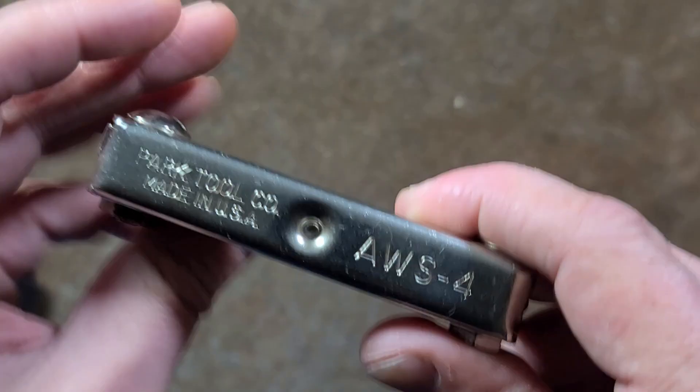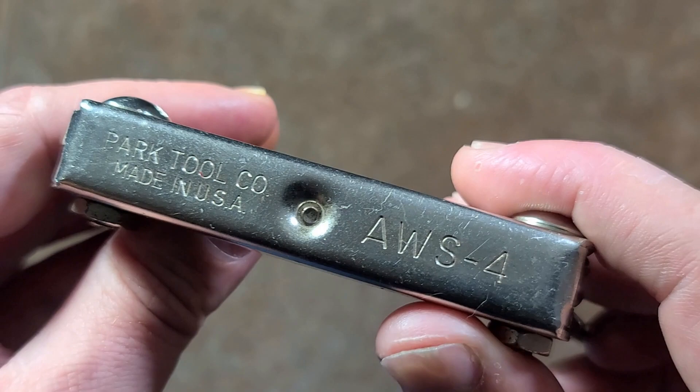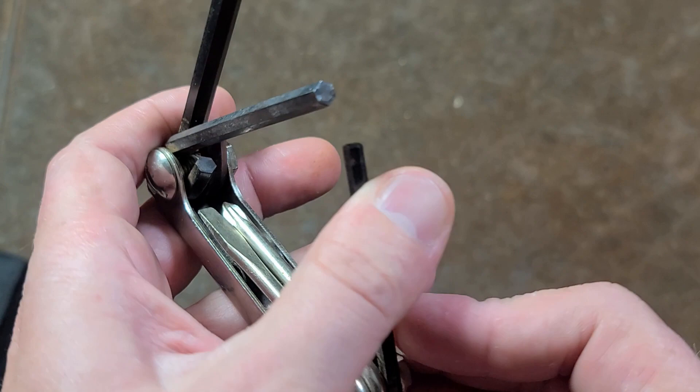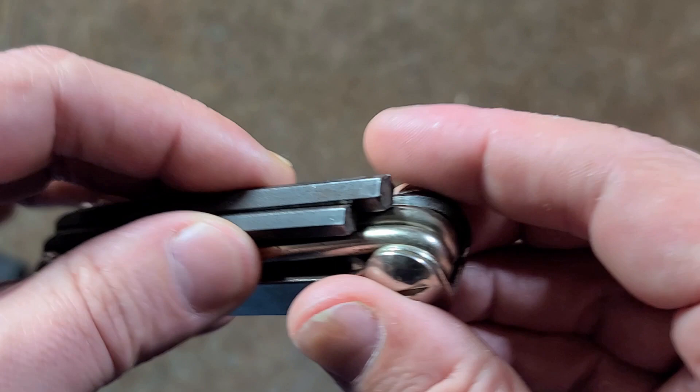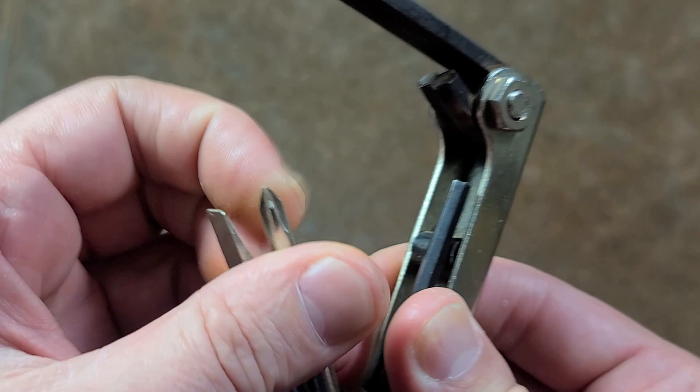Caddis Maximus here. This is going to be a quick video. This is the Park Tool AWS4. I believe this is the original multi-tool, or the first bicycle multi-tool that Park made. It looks a lot like the folding Allen wrenches that Elkin and Allen and many manufacturers had for years, and they just added a little slot head and a little Phillips head screwdriver with the 4, 5, and 6 millimeter hexes.